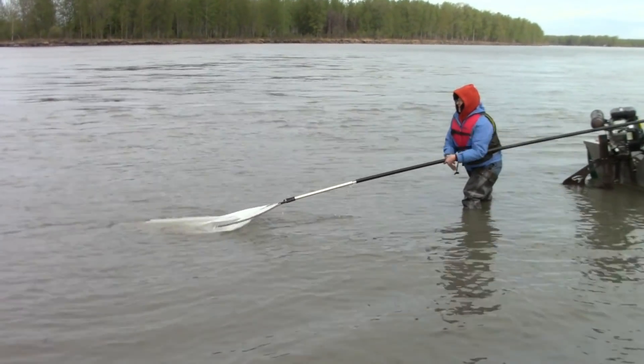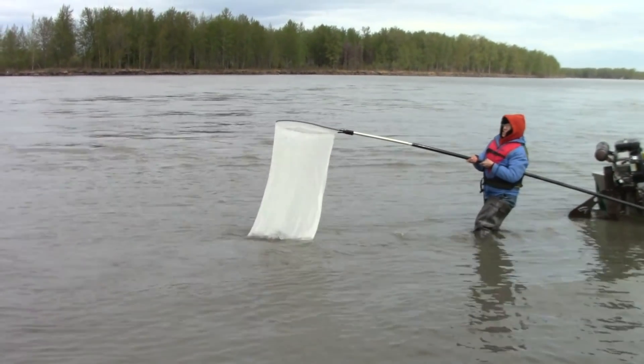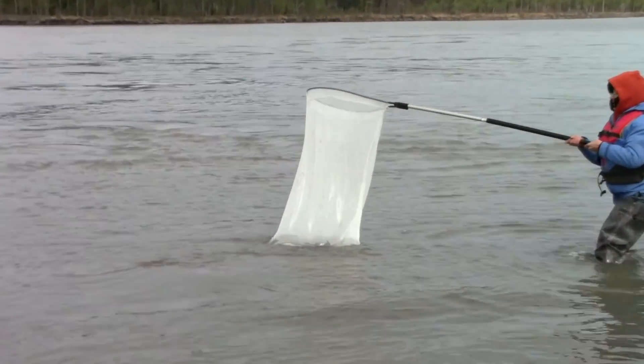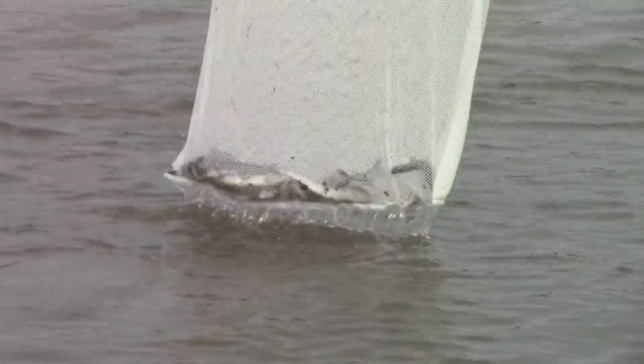I think the net's not inflated. Oh! My boots are stuck in that. I've got to get my other boot out. Okay. Yay! Woo-hoo!